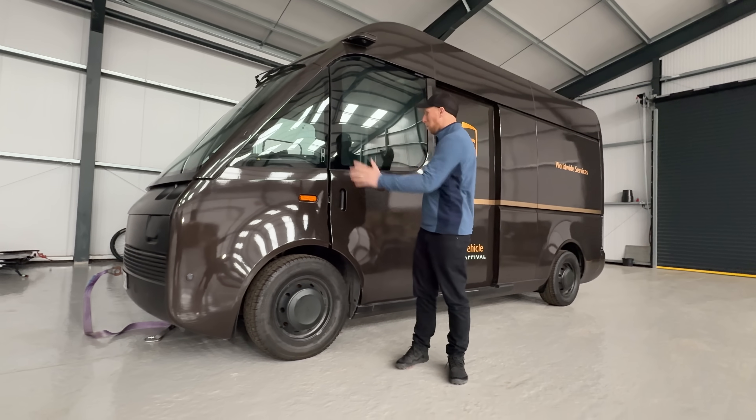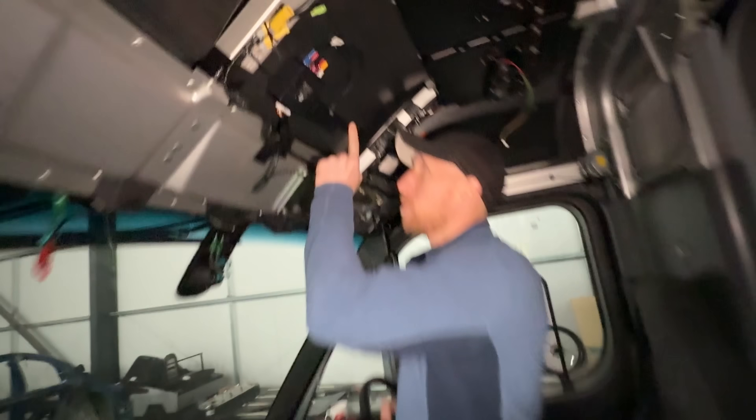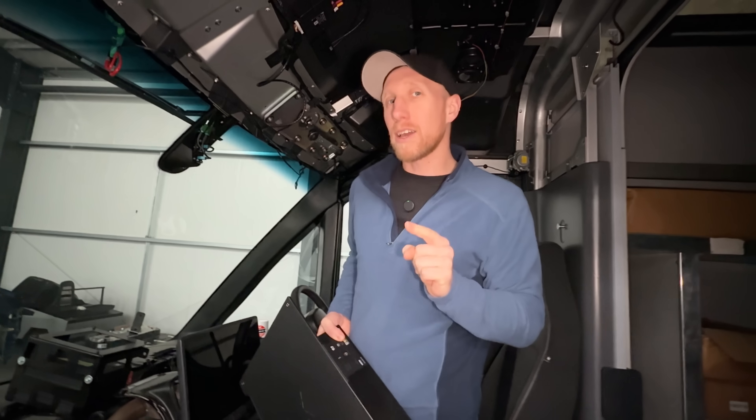Welcome back to the channel. On today's episode we are back working on the UPS van. I have a laptop and I have found the comms module, which means we are going to hack the software.